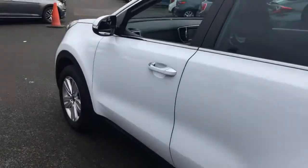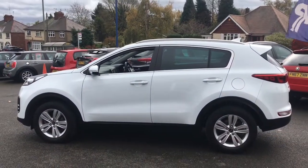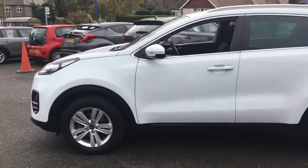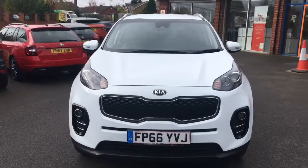Coming round to the side, you can see the shape of it — it's a modern looking SUV body shape with some great lines and curves. And coming round to the front, it looks great from that angle too.